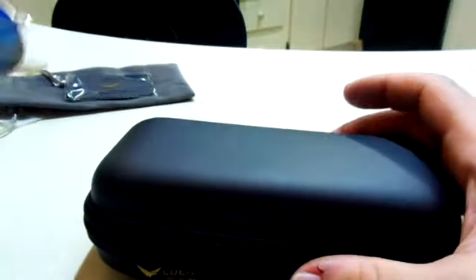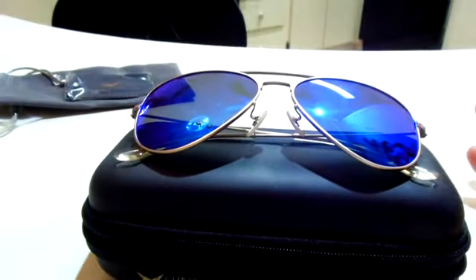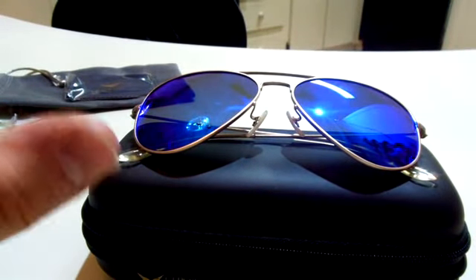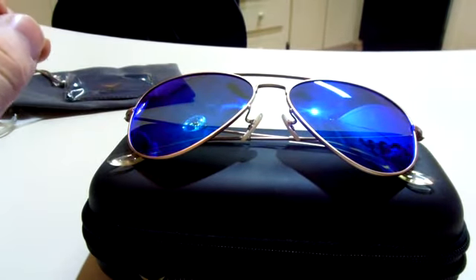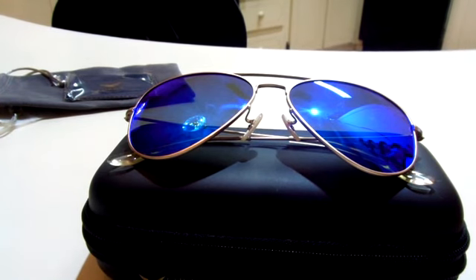Really nice pair of sunglasses. They are very comfortable on the face. The actual aviator style here covers a lot around the eye, so you're not really going to have any problems with the sun getting in through the sides, like on a narrower pair of glasses.